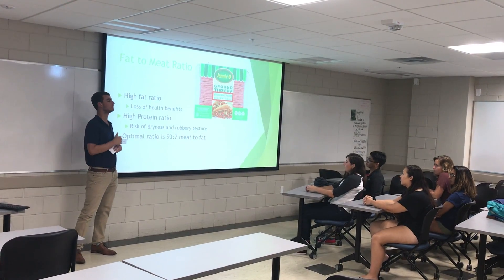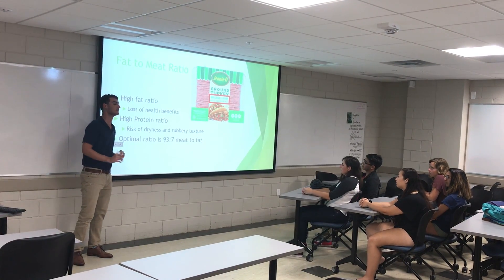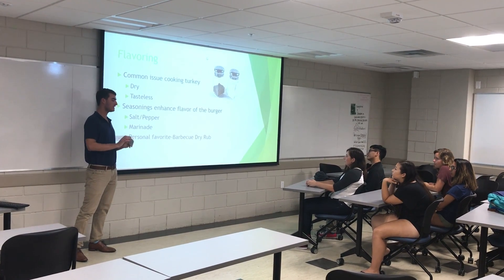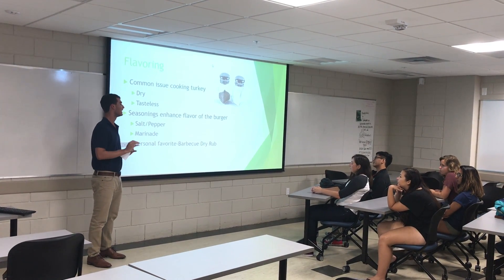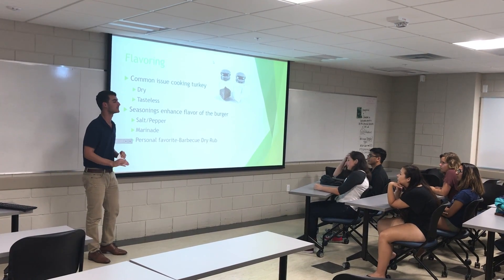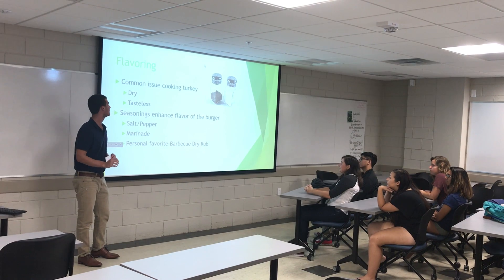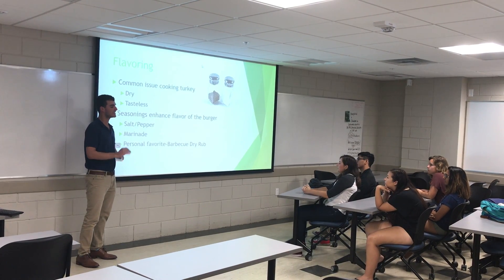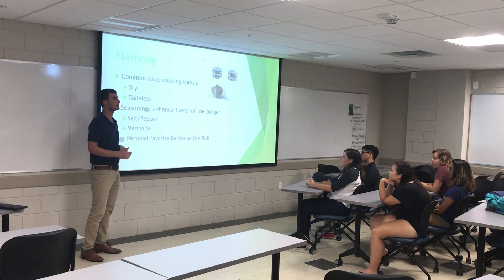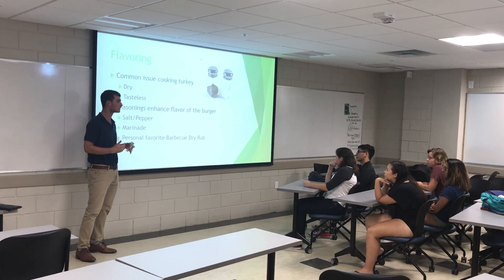The next step in preparing your turkey burgers is to properly season and marinate the meat. Kelly Foster, a popular health food blogger, cites that the third most common problem in turkey burger preparation is under-seasoning your meat. When you under-season your meat, you end up with a really dry and tasteless turkey burger. Salt and pepper can go a long way in providing yourself with a rich burger flavor.